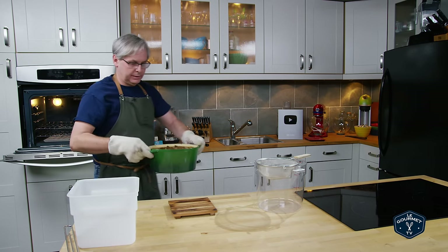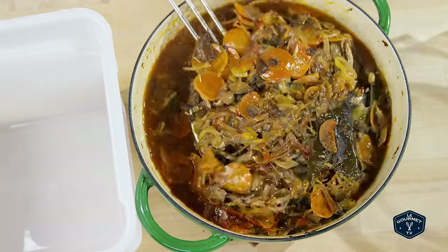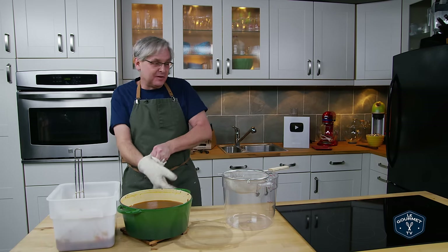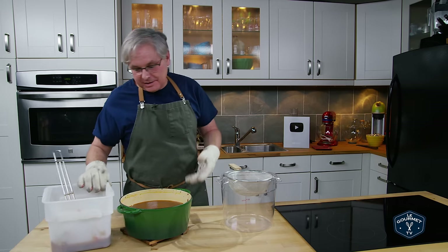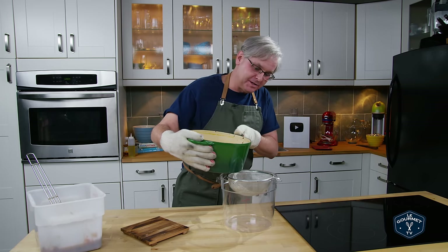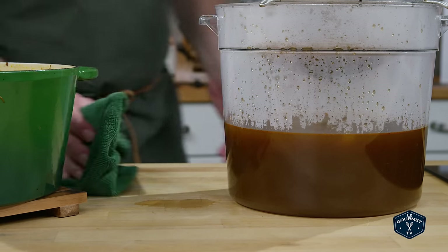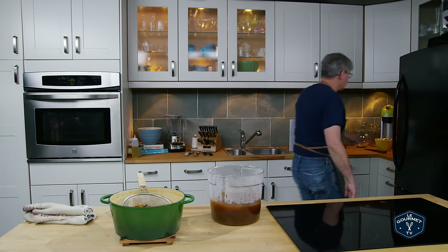Here we go — look at that, the color is amazing! I'm using a spider to scoop out as much of the vegetable mass as I can. You don't have to do this straight out of the oven — you can wait for it to cool down a bit to make it easier to handle. Let's pour this off without getting it everywhere. Didn't spill too much — not bad!